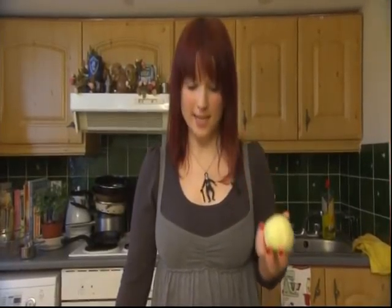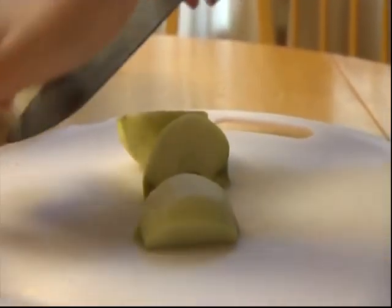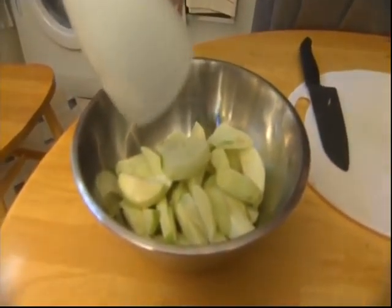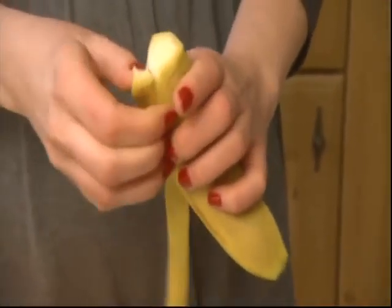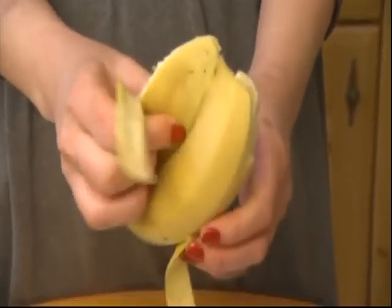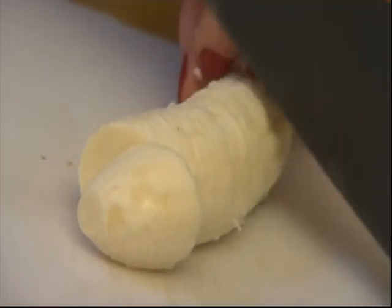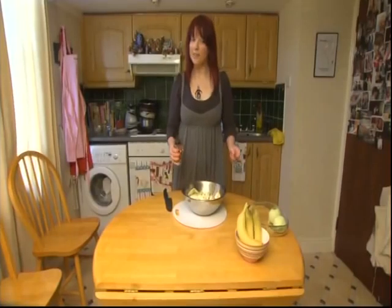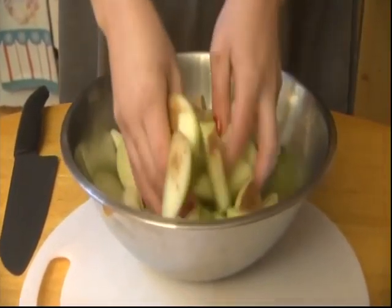Peel, core and cut each apple into slices that are three-quarters of an inch thick. Add about five tablespoons of lemon juice to make sure the apples don't go brown. Now add your bananas — bananas are brilliant for hangovers because they're full of potassium and will help settle your tummy. Peel the bananas and cut them into slices about the same size as the apples, then put them in with the apples and lemon juice. Add about half a teaspoon of cinnamon, sprinkle it on top, and toss everything together to combine all the flavors.